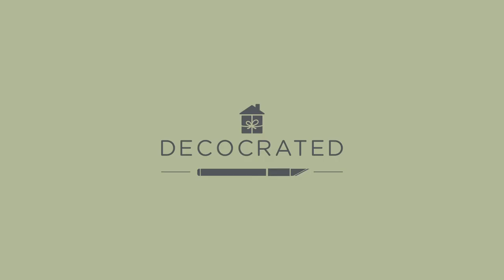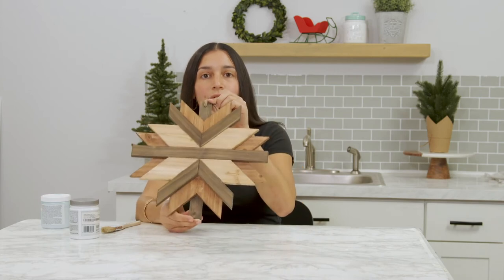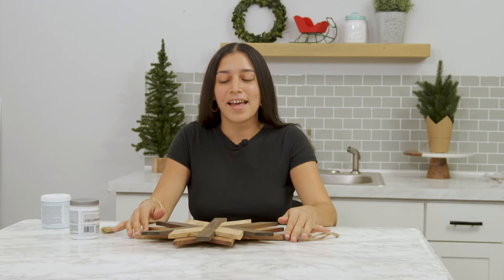Welcome everybody to our Hack'Em All series. The piece that we're going to be hacking is our winter box piece, which is the snowflake. Get ready to get your hands dirty, to get paint all over them. Let's get started.